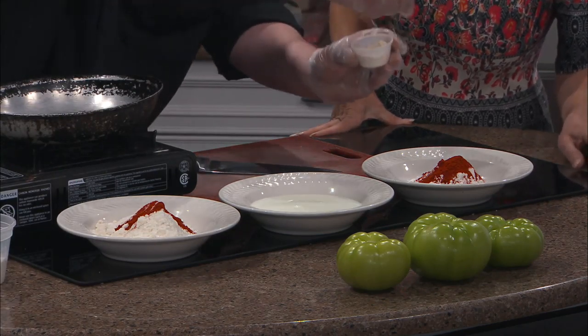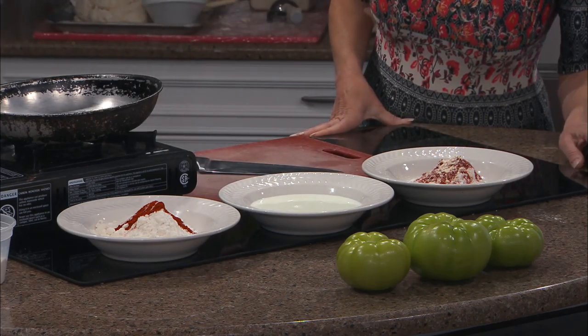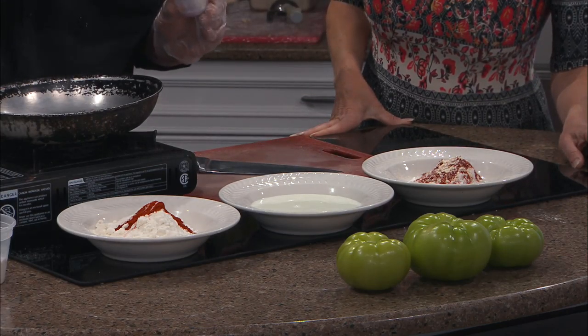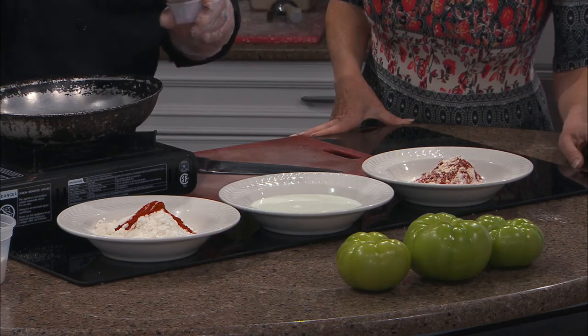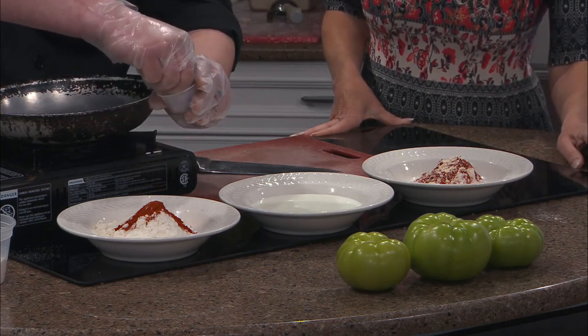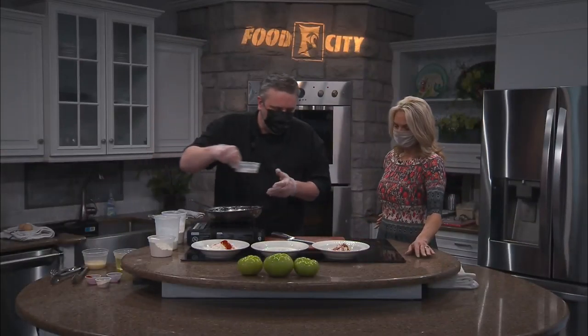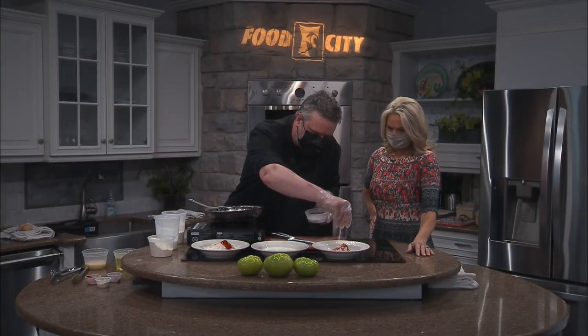Yes, some run-of-the-mill garlic powder, and you've got to have a little heat — as I was talking to Chris about. So here is a little bit of cayenne pepper. We like a little kick! Salt and pepper go in everything that I make, pretty much.